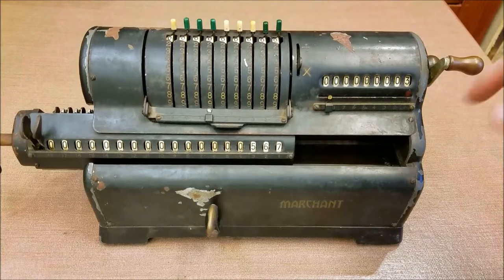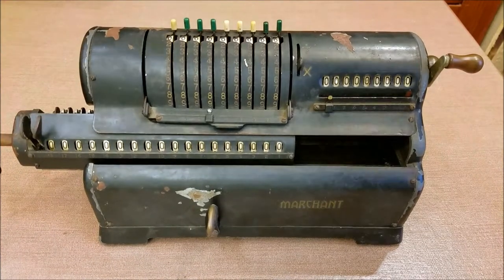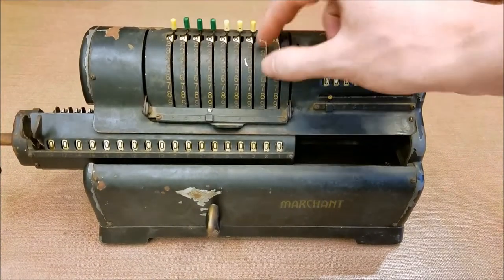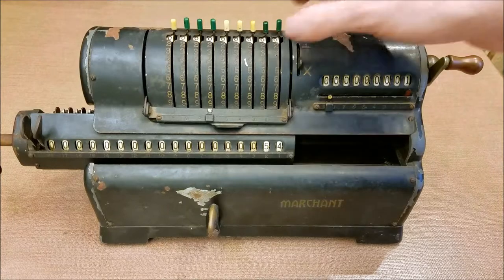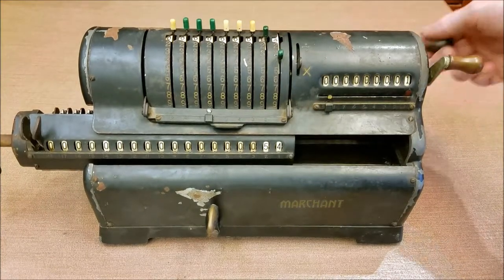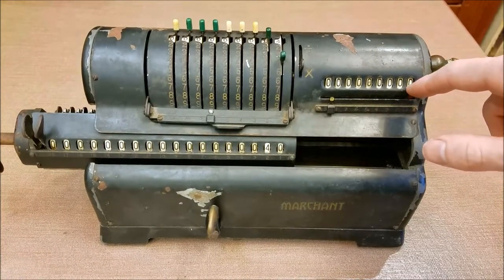If we want to clear our counter we just turn this handle, and we can clear our accumulator by turning this handle. Now to do subtraction you go backwards — so if I add a number like 54 and I want to subtract say 14, then I turn the handle the opposite direction and I get the appropriate result. Also the counter goes backwards for subtraction.